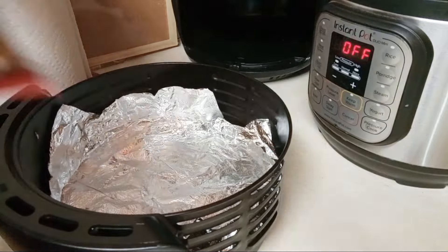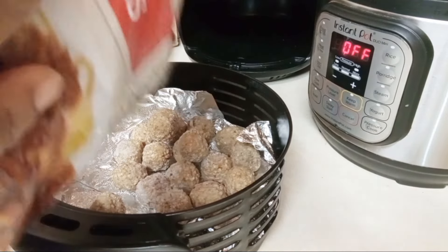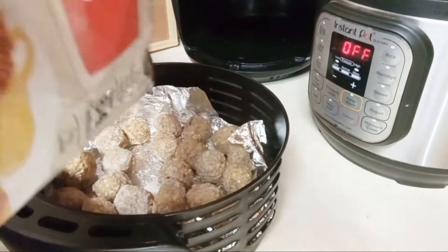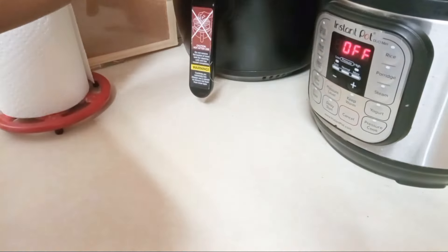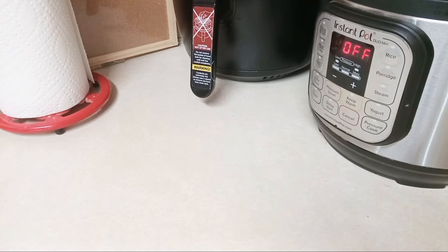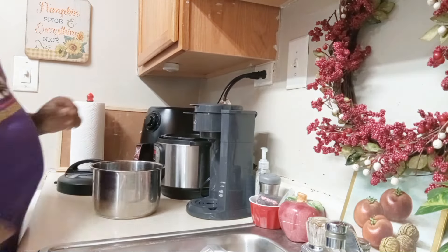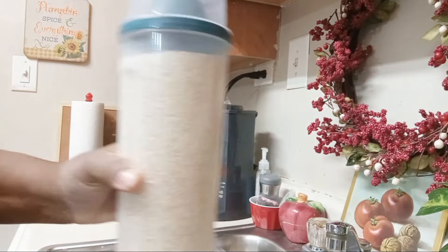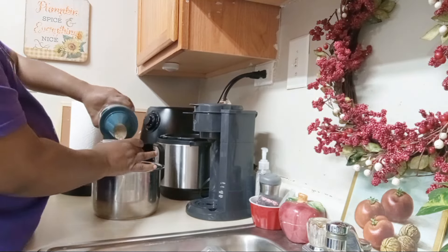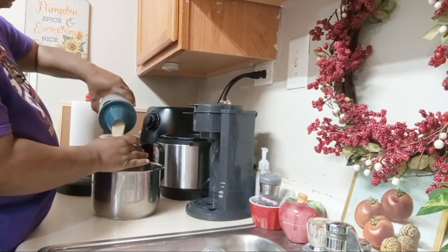Hey guys, welcome back to today's video. I'm doing another quick weekday dinner idea for you. I'm starting out with some frozen meatballs, getting them right into my Instant Pot. Frozen meatballs are basically cooked — you're just going to heat them through and get a nice brown color going on them. Then I'm moving right along with some rice.